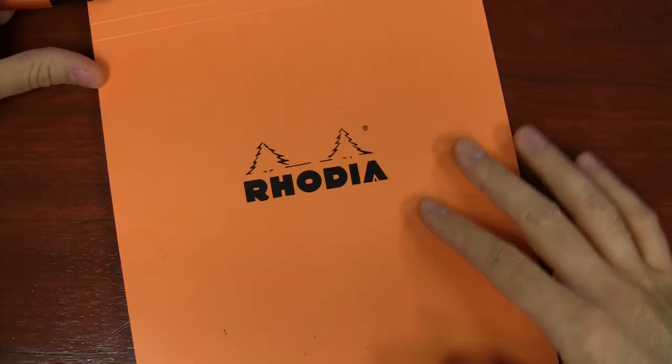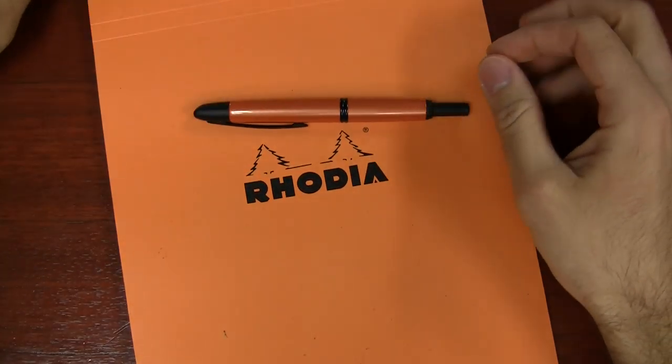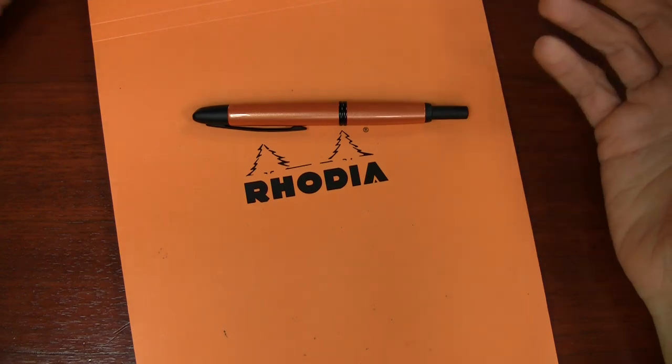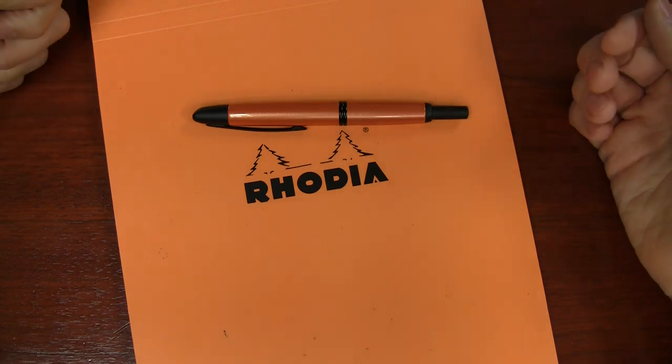As soon as pictures came out for this pen I started getting questions about how the orange compares to the classic Rhodia orange. Rhodia is a popular paper brand that a lot of fountain pen users use, so I thought I would compare this pen to the Rhodia pad. Here's the desert orange next to my Rhodia orange pad — it's a little bit darker than the Rhodia, but really not too far off. As far as oranges go it's tough to match exactly, but I'd say this is pretty close.